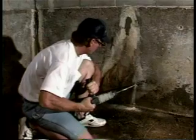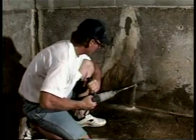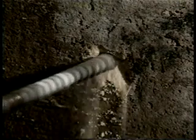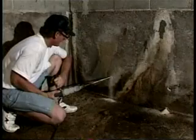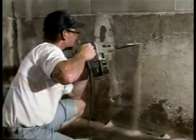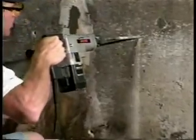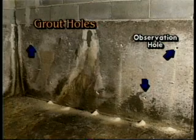First, drill a three-quarter inch injection hole through the wall 12 inches above the floor elevation. If water pressure is high, a three-quarter inch outside diameter packer may need to be installed immediately. Space the first holes approximately 4 feet on center along the wall. The second set of holes should be spaced 4 feet above and 2 feet over from the first set. Continue upward placement until the last set of holes is within 1 foot of the ceiling or roof.